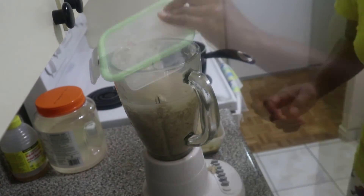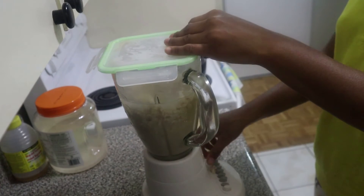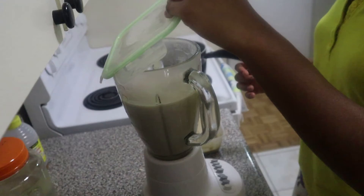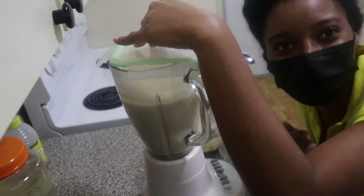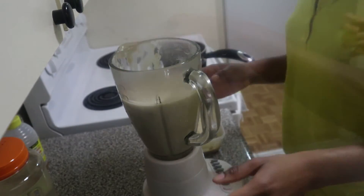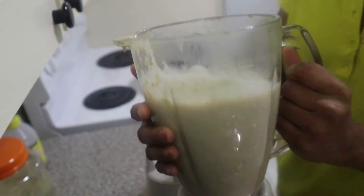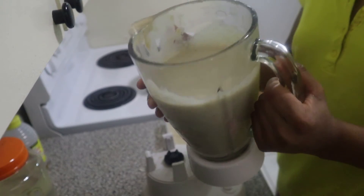I also added some water to the oat mixture because it was a little too thick — oats absorb water, which is why I added a little water to it. And there you go, that's how it looks once it's been blended.